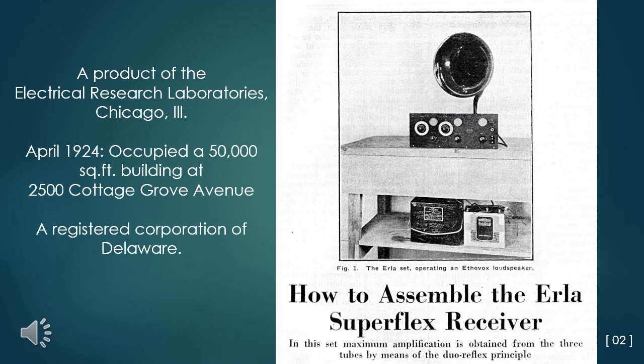I only have a few 1920s reflex radios in my collection. One of the more successful reflex radio kits, or knockdowns as they were often called, on the market was the Erla Superflex of 1924-25, a product of the Electrical Research Laboratories of Chicago, Illinois. In April 1924, they occupied a 50,000-square-foot building at 2500 Cottage Grove Avenue. This part of the street no longer exists.